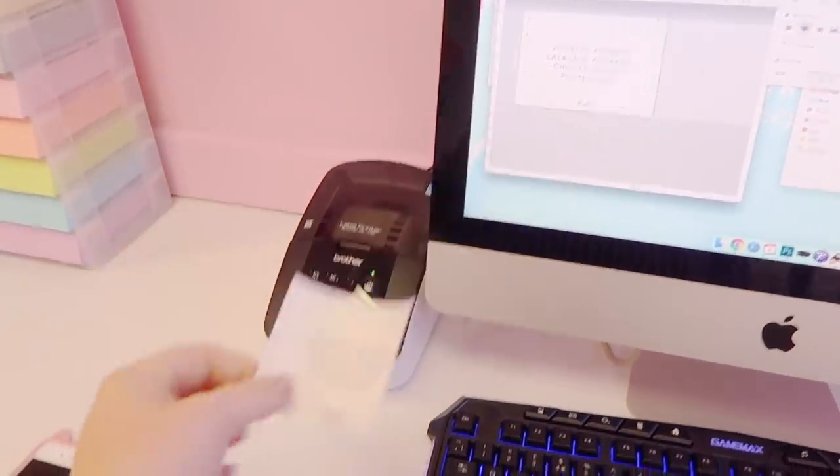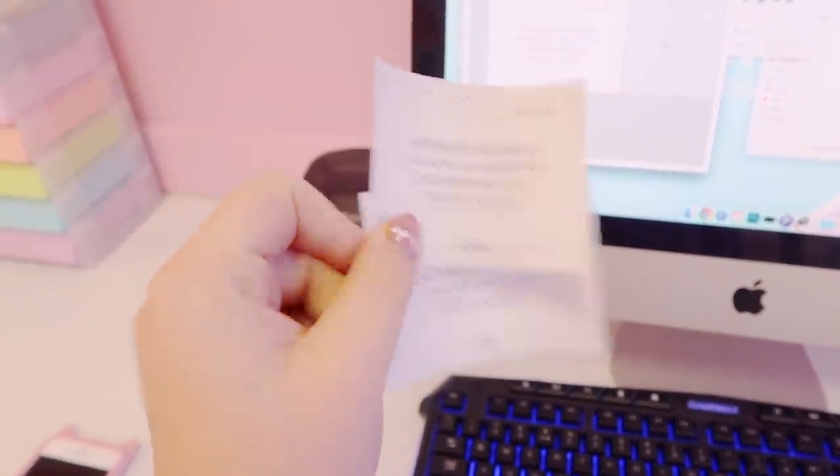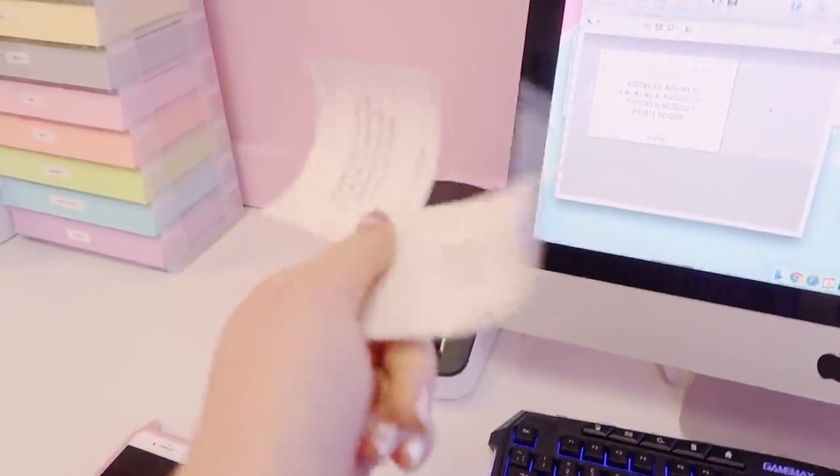I went on the Brother site and followed the same steps on Emily's older Mac, and I've edited my new labels ready for that computer too. So Emily, you can get to work on the labels!